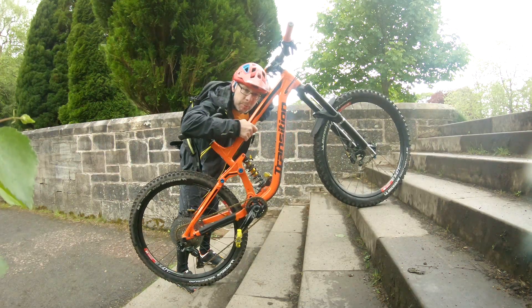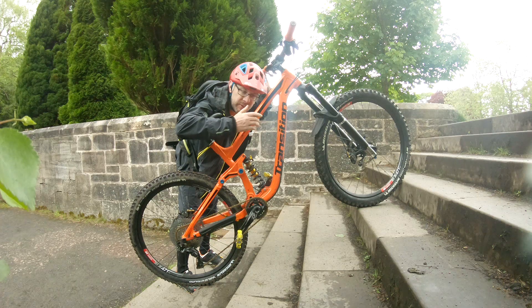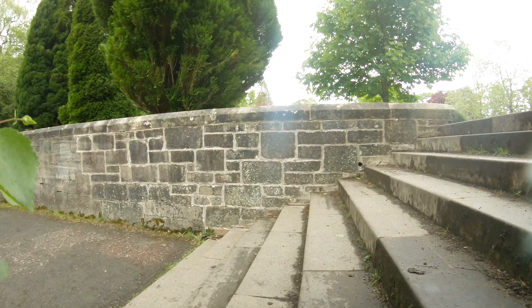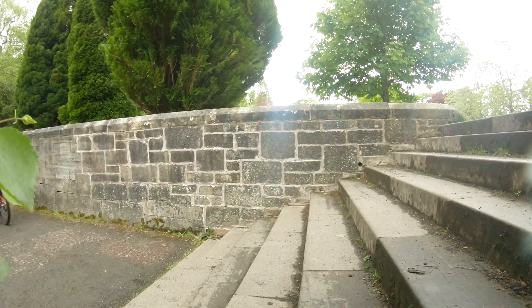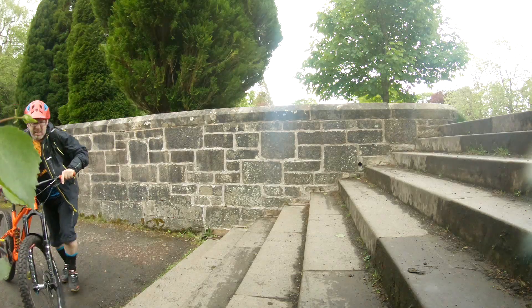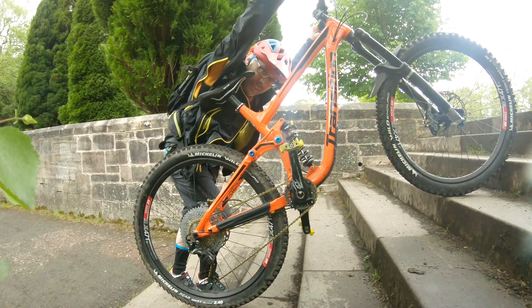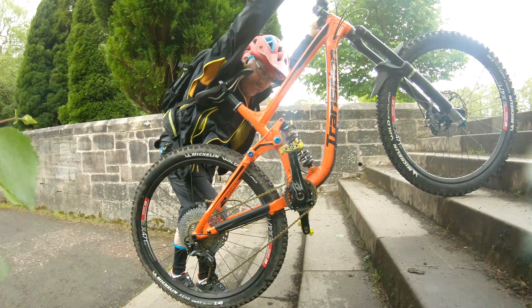I'm going to test the low speed rebound on the fork. It looks like using the stairs for repeated hits is a good approach. That felt quite good — there was no bucking, so I'm quite satisfied with that.